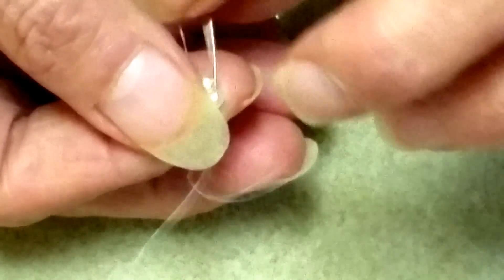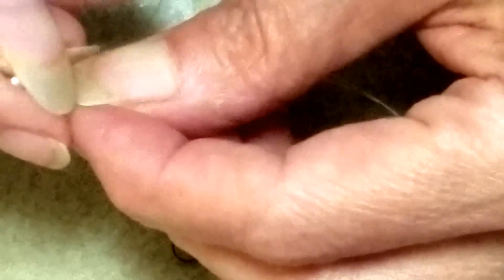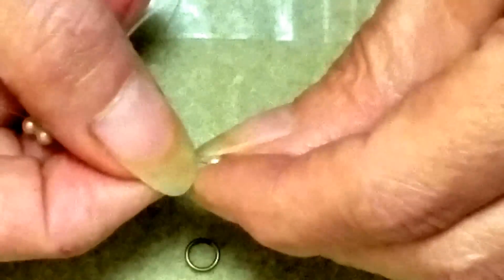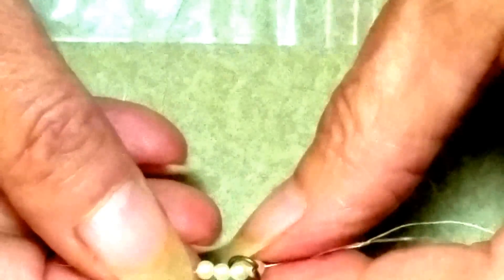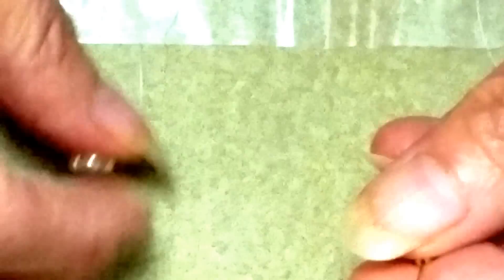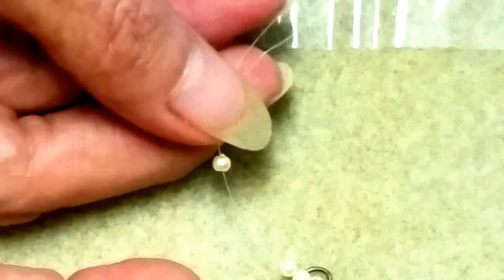I'm going to be adding my jump ring on this end. I'll pick up an even number of pearls — I'm going to use four. You can use as many beads as you want to attach your jump ring or lobster claw or any closure you prefer. When I make everything secure, I want my jump ring to sit in between — two beads on each side — so when my bracelet lays flat the jump ring is in the middle.